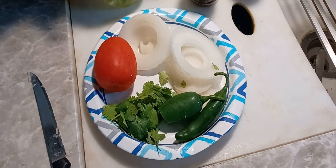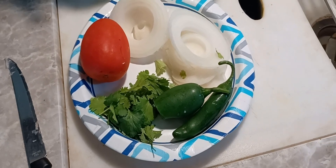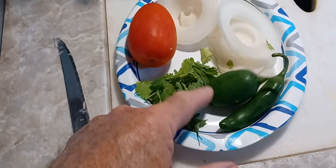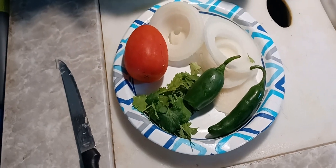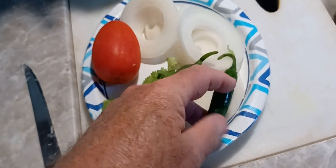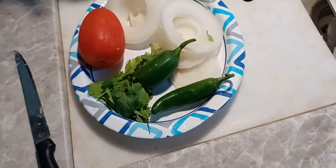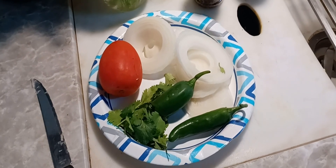So I'm going to start out with one tomato. I got my cilantro. This right here is a jalapeño — I took a bite off of it a while ago, so it's not real hot. So I was prepared. I bought a couple of serrano peppers, and those bad boys will heat it up quick.